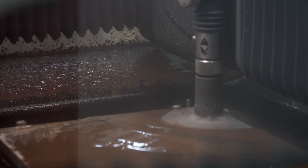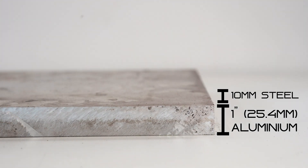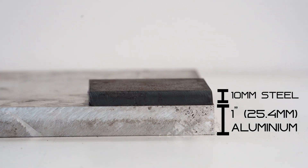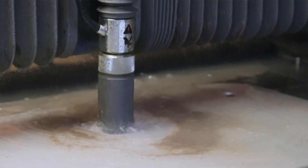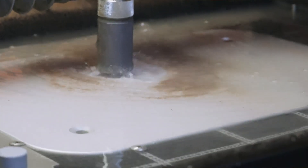With more power than before, it can tackle up to one inch aluminium and 10mm mild or stainless steel like it's nothing. It can even cut underwater to keep the noise down, which means no more shouting over the machine to have a conversation.